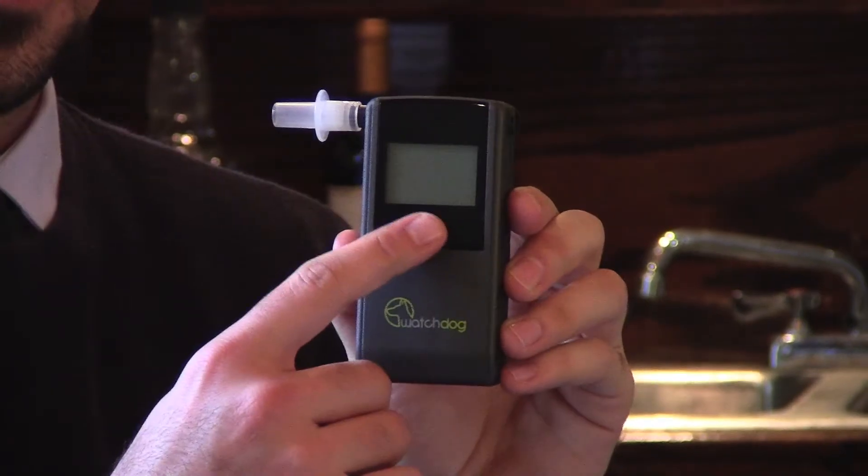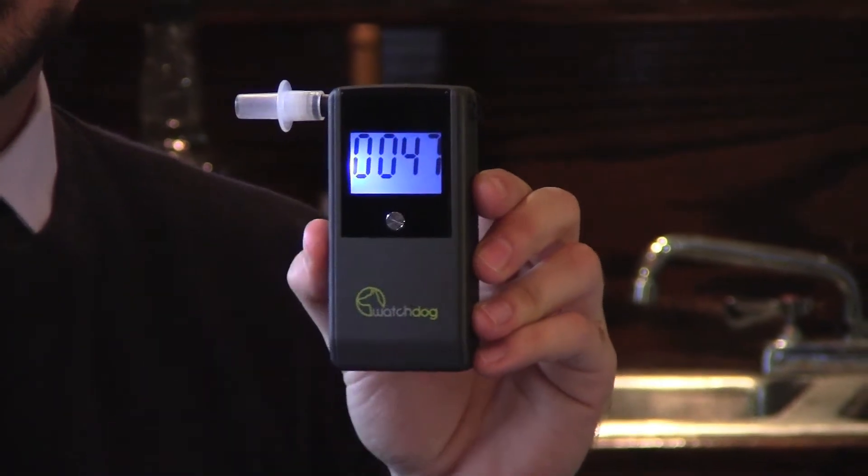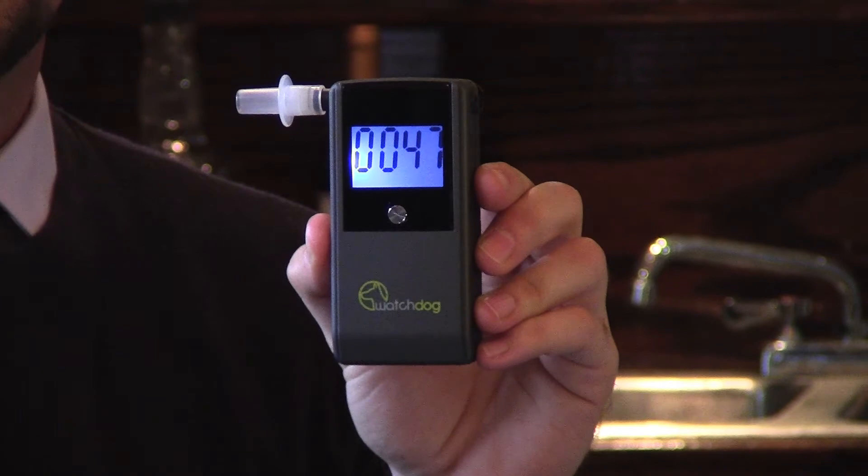Step 2. Press and hold the test button until the display appears. The watchdog will first display how many test cycles have been performed, including the few tests done at the factory for initial calibration.